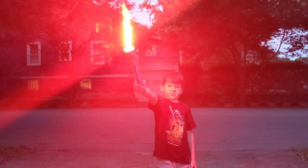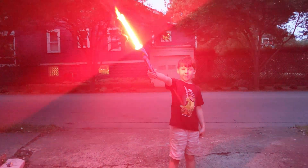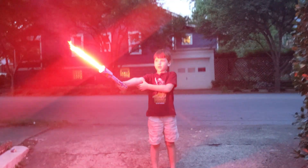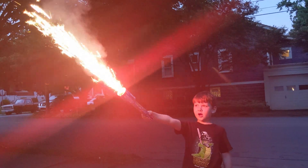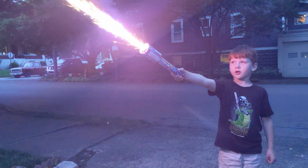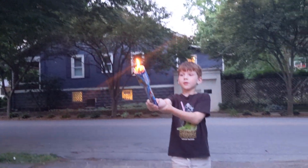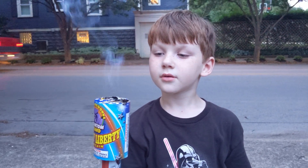Oh, hold it up like Lady Liberty — like the Statue of Liberty! It's fiery, buddy — that's cool! I feel like I'm holding a torch right now. Can you do the Pledge of Allegiance? I pledge allegiance to the flag of the United States of America, and to the republic for which it stands, one nation under God, indivisible, with liberty and justice for all. A spark just hit my foot — that's fine! Look at that — red, white and blue! And now it's the Olympic flame!